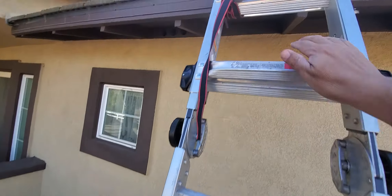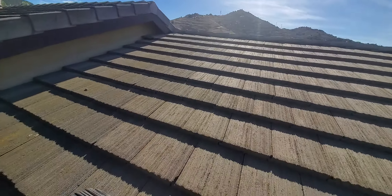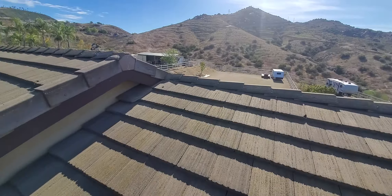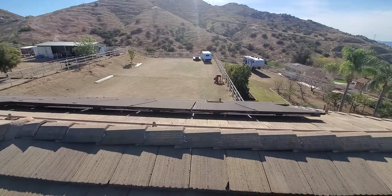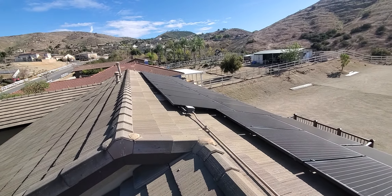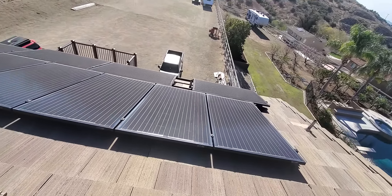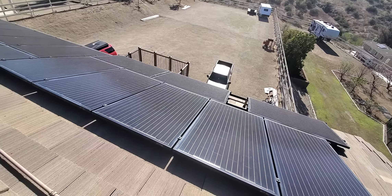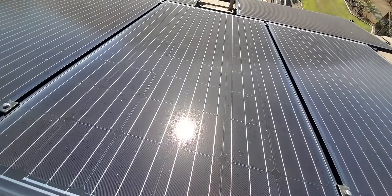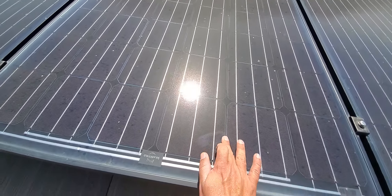Let's get up on top real quick and see what the panels look like. From this point, what we're going to do is inspect the panels. You can see back here there are quite a few panels. We're gonna get these nice and clean — this is going to be an easy job for us to do. As you can see, the panels are pretty dirty.